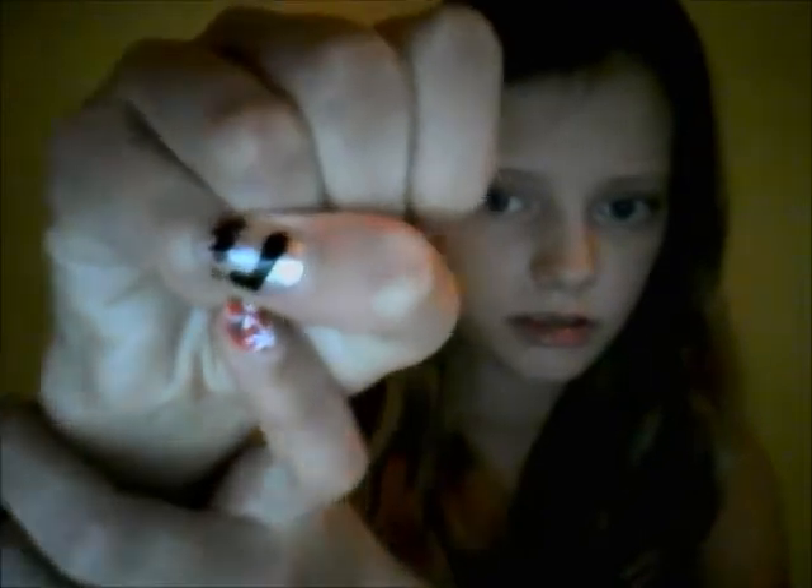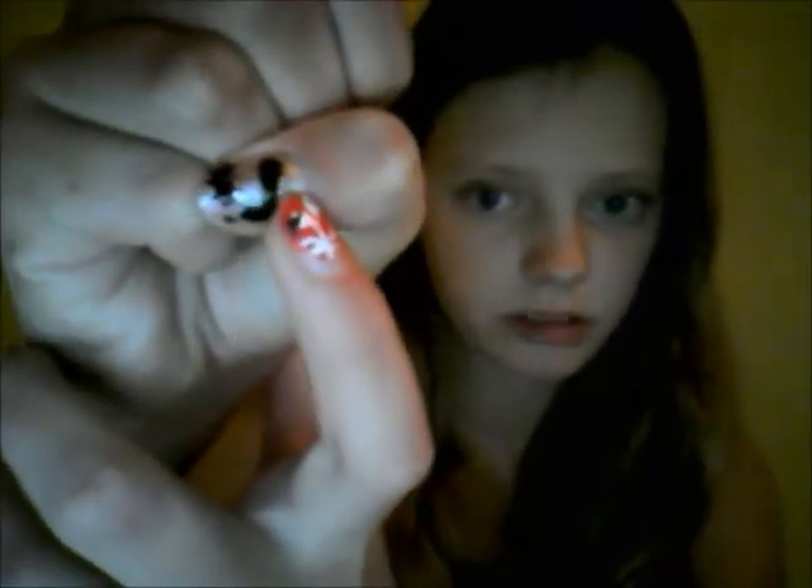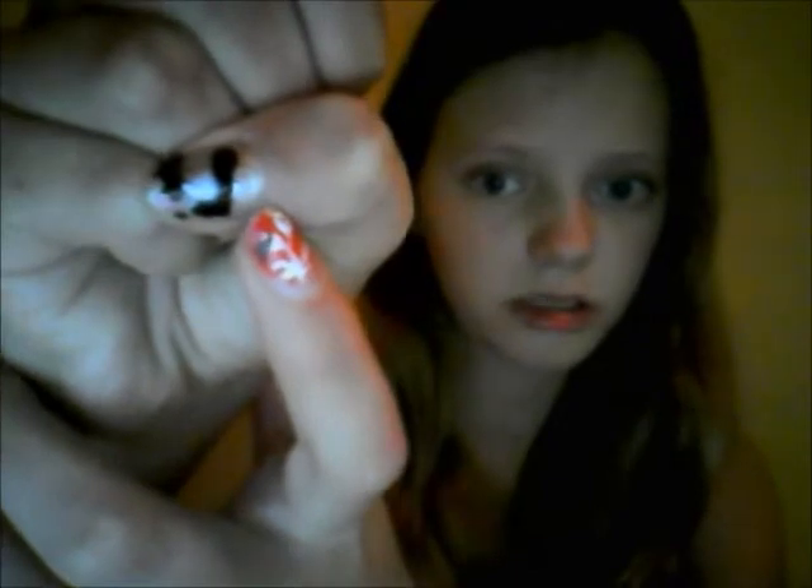I bought the nail art tools in a Chinese shop here in Spain — they have a lot of Chinese shops here. I'm going to show you what it looks like. There, if you see, it's like the nail polish just came out. There are little things coming out from the nail polish and I did that myself.